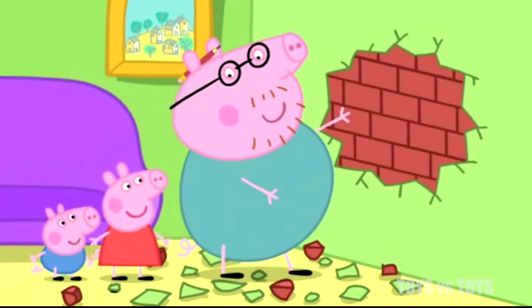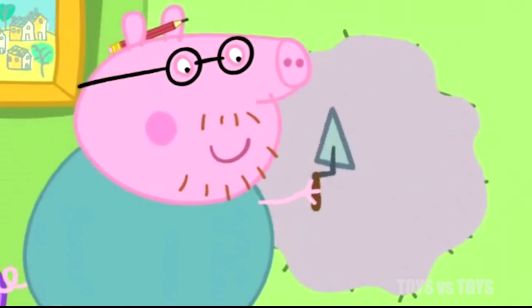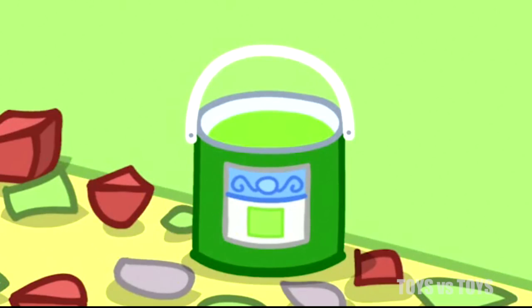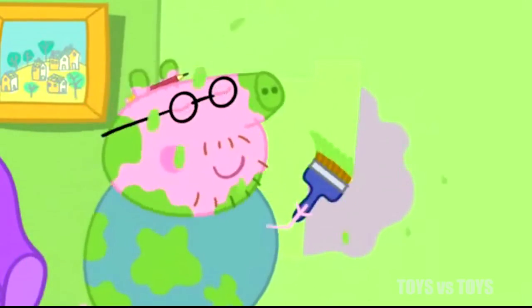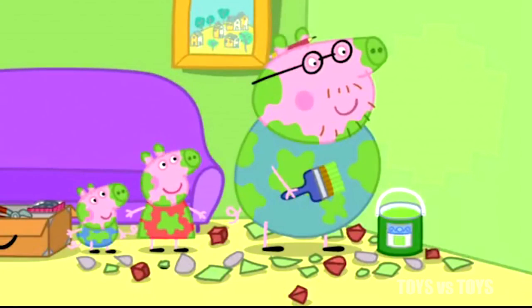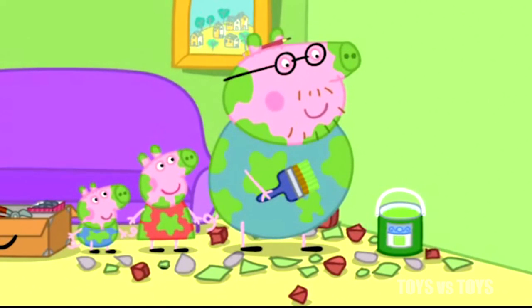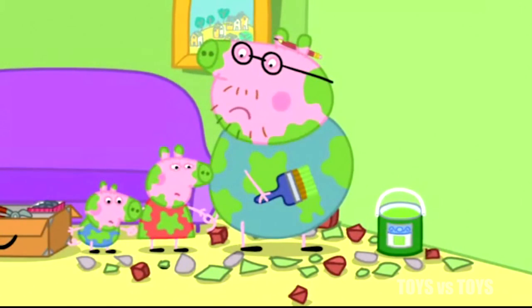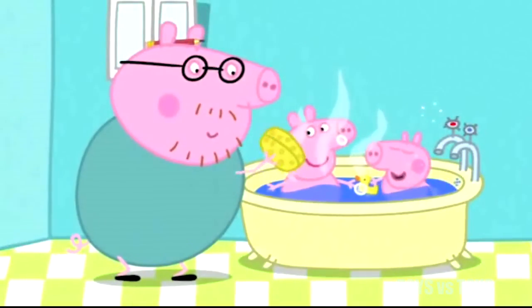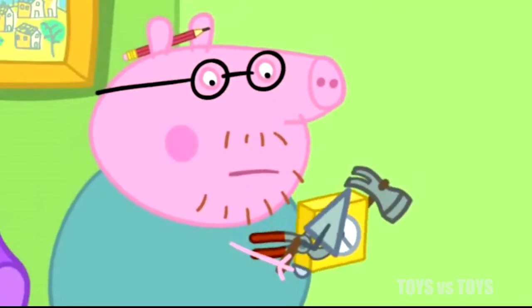There. Next, Daddy Pig puts plaster over the bricks. Easy as pie. Then Daddy Pig paints the wall. Good as new. The wall is mended. Hooray! But look at all the mess they have made. Goodness me. We had better clean up before Mummy comes back. First, Daddy Pig quickly washes Peppa and George. Then Peppa vacuums the floor. And Daddy Pig tidies up the tools.